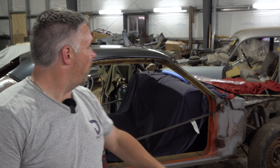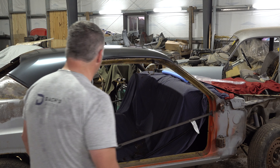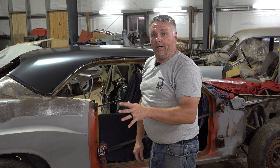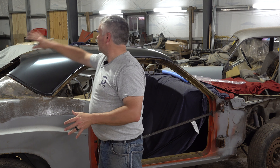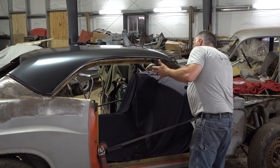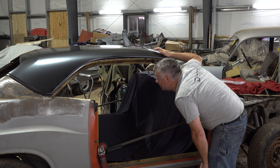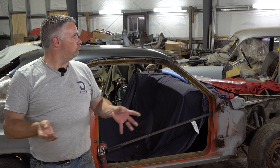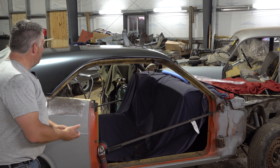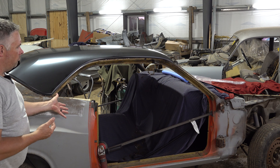All righty, there we go — we have a roof! It's on, kind of. A lot of fitment left to do on here to get it on where it should be, there's cleanup to do back here and in the front. But it is on and it does resemble a whole lot more intact car once we get that on there. That's the important thing to see. Kind of like the black color — it's going to be covered with the vinyl when it's all said and done.